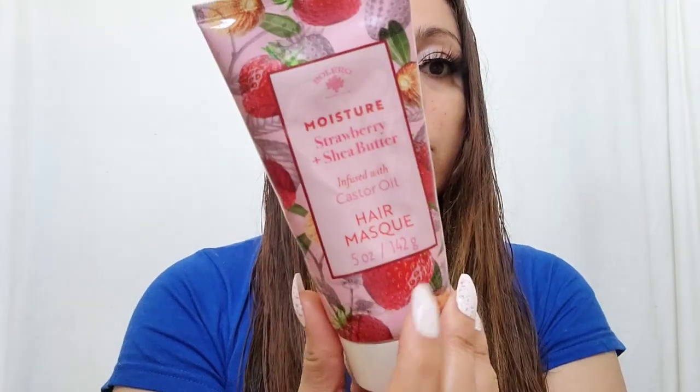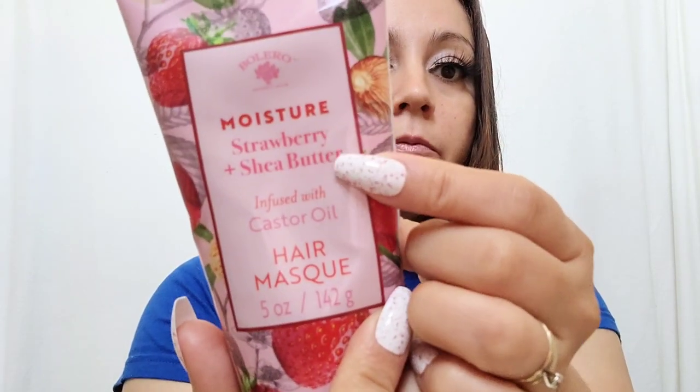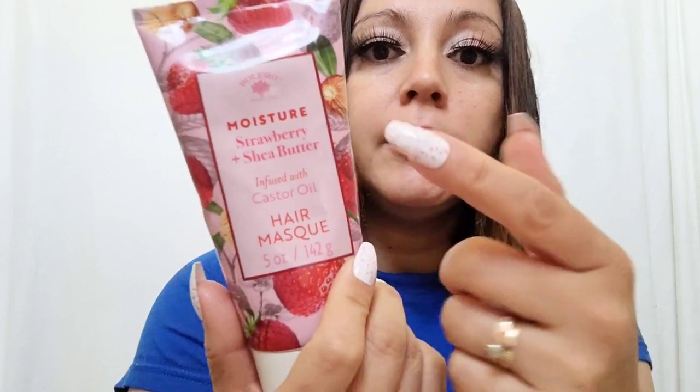Hey guys, I am back. I let my hair air dry and this is what I got. I love the Bolero products because they leave my hair very straight and pretty. You saw the video from the beginning — the hair was really crazy and puffy, I looked like a lion. This does have castor oil and shea butter and strawberry, and remember, it smells beautiful. From just one try, I love it — it leaves my hair so straight and pretty. That's why I enjoy the Bolero products.